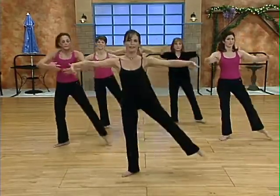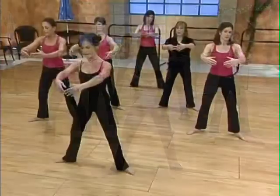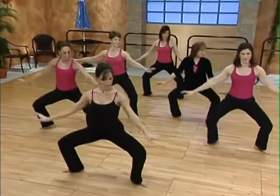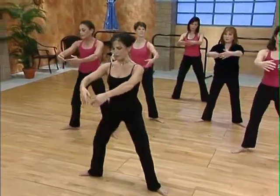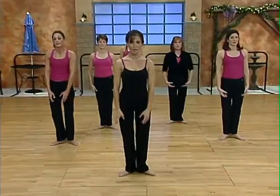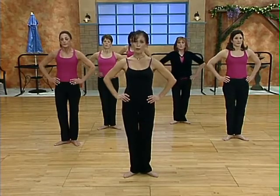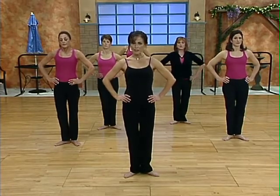Tendu your leg out to the side. Two more grand pliés. Down and pull, pull up and down and pull up. Plie. Tendu and close. You should really feel those legs working again. Putting your hands on your waist. We're going to go to the other side. Shoulders are down. Chest is lifted.